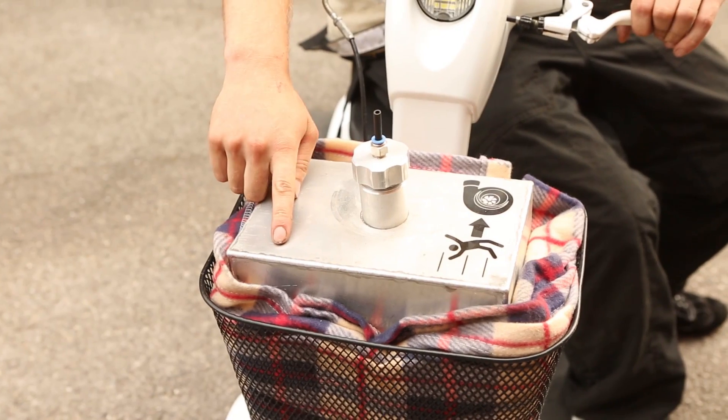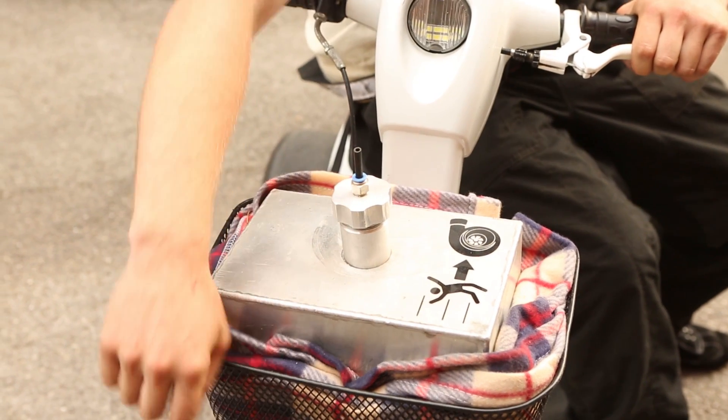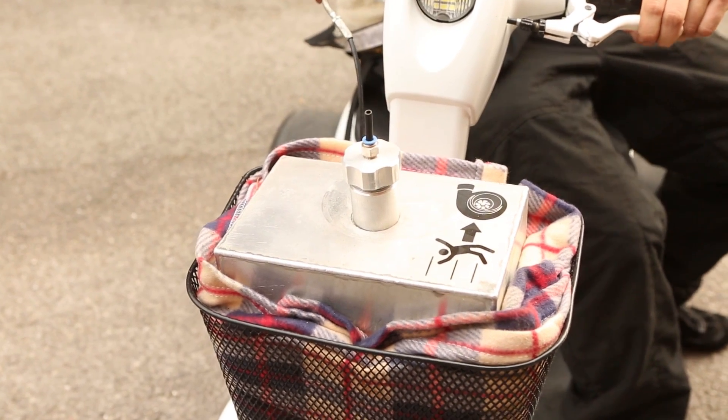This is the fuel tank here, it holds around 10 litres of kerosene, and it gets through the whole tank in around about two and a half to three minutes on full chat.